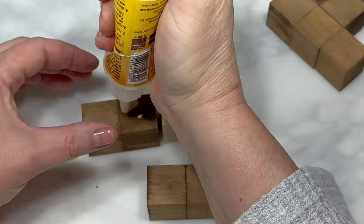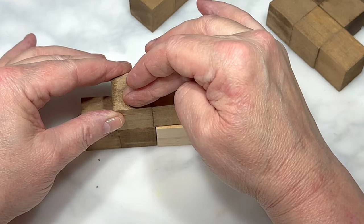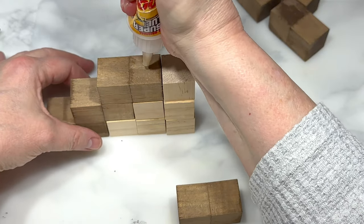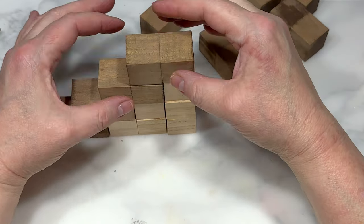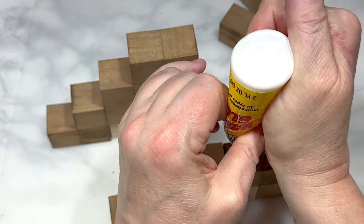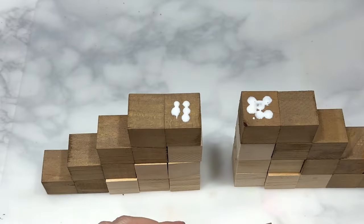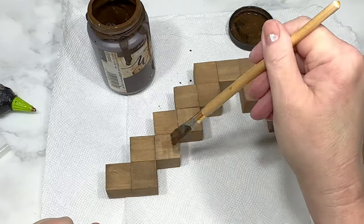Using extra cubes as support, I glue sets of two cubes in stacked rows, each staggered by one cube — four rows total. Then I take the other four sets of two cubes and do the exact same thing, giving me two matching four-row sides. Lastly I place the three-cube set on top right in between the two four-row sides, with the middle cube having nothing directly under it. Then I set it aside to dry.